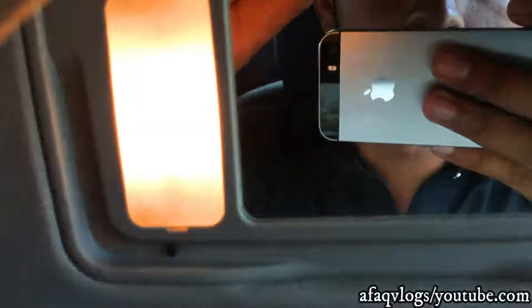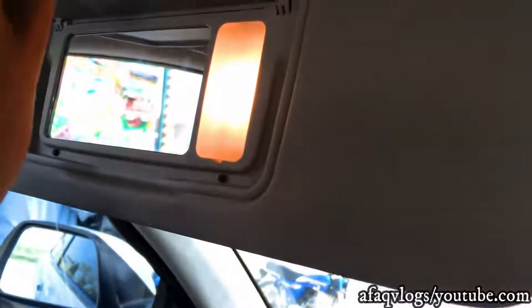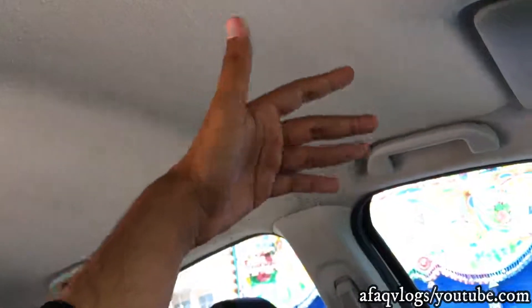Here you can see the mirrors and lights. Here you have airbags which will open up. Here you have speakers. The seats come with leather quality, and on the side you have a nice door.